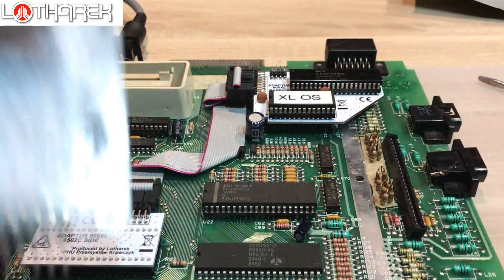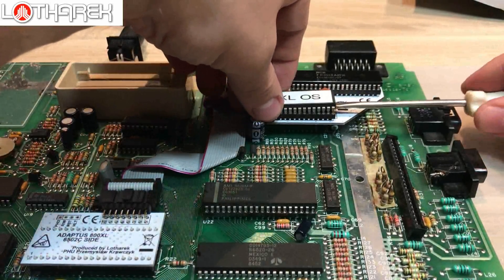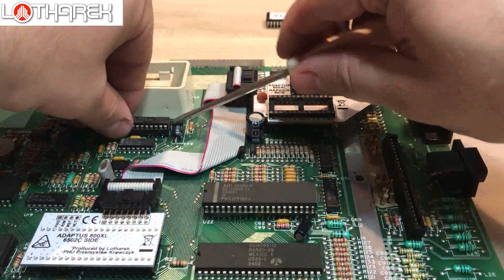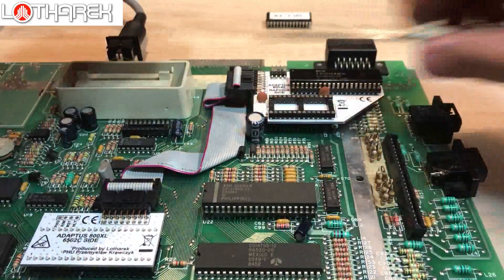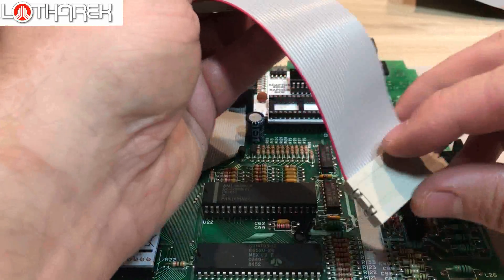Now it's time to do the next removals. Please remove all XLOS — you will not need it anymore. Also please remove the MMU chip. You can keep it, you can give it to your girlfriend, children, or dog — it won't be needed anymore in this computer.